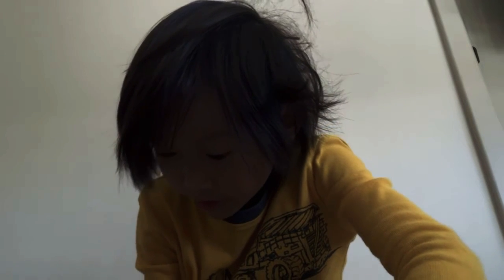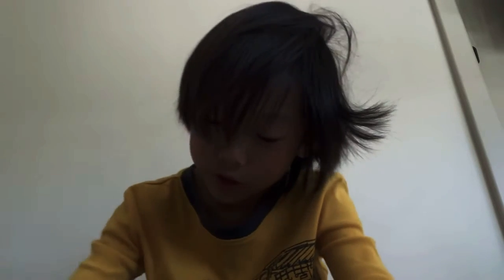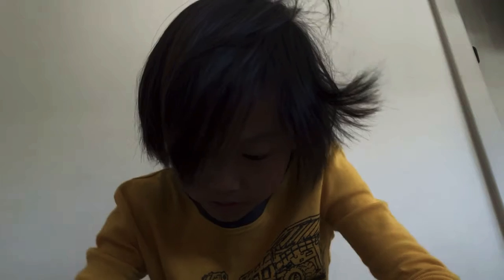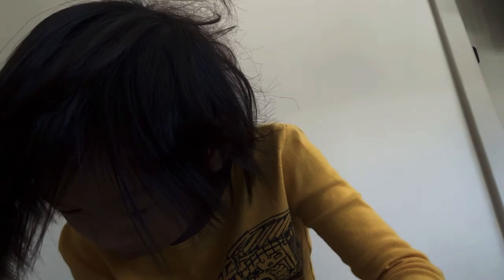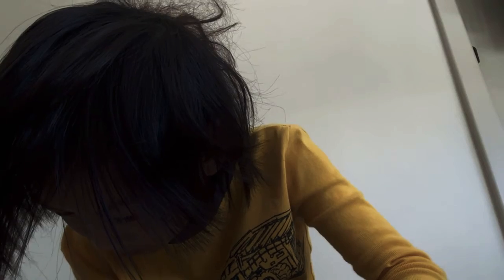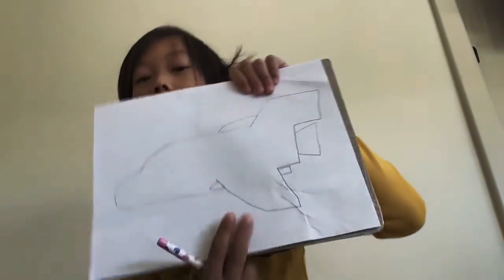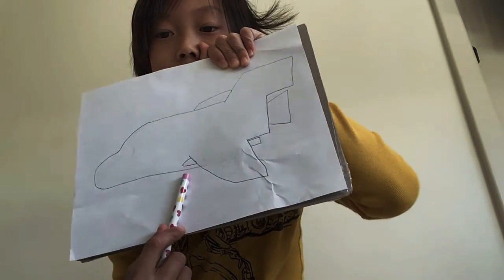Then, we are going to draw the boosters. Like this. Next, we draw the mini boosters. The details will be last. Don't worry, I will show you after I do it. Like this — this part, the bottom, the end of it, and the start of it.